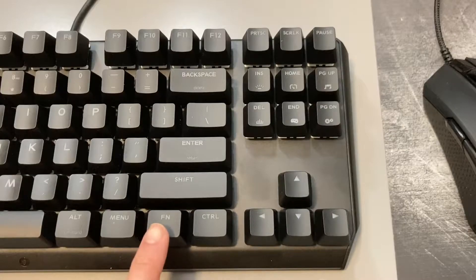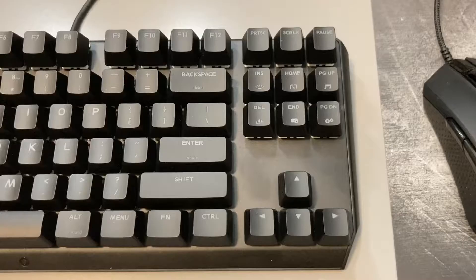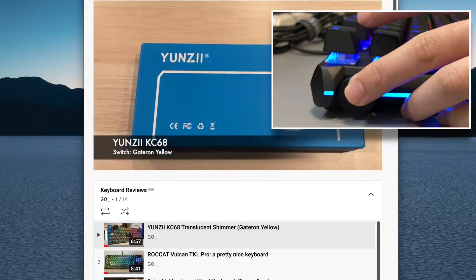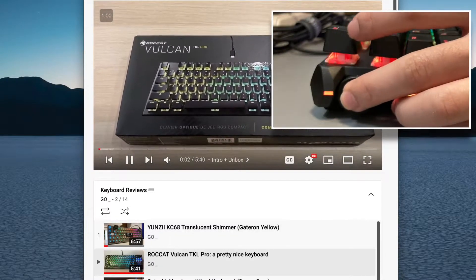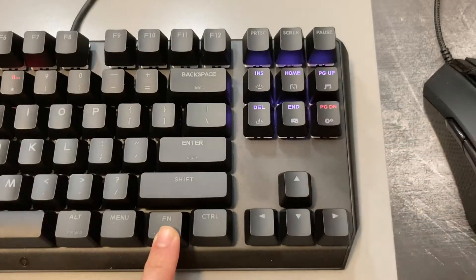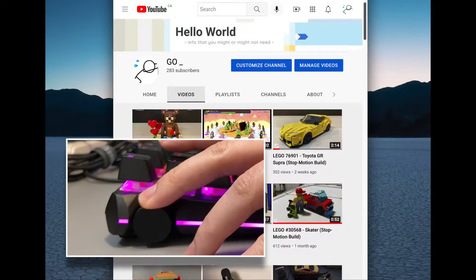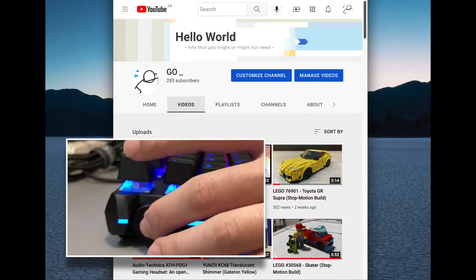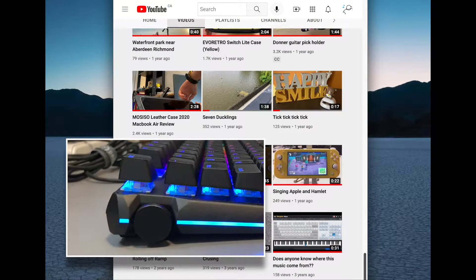Other than the lighting controls, when you're in Page Up mode, you can use the knob to control media playback — spin the wheel up and down to control volume, single-click to play and pause music or video, and double-click to jump to the next track. In Page Down mode, it helps you navigate a page or document: spin the wheel to scroll through pages, single-click to jump to the top of the document, and double-click to go to the bottom.